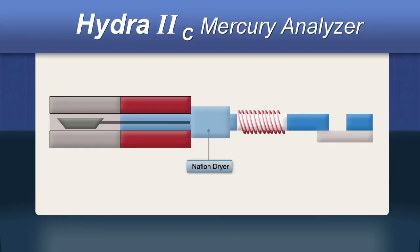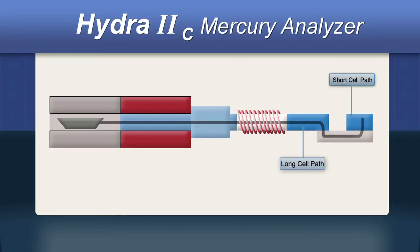The mercury is then swept through a dryer and onto a gold trap, often referred to as an amalgamator, where it is concentrated and immobilized. The trap is then rapidly heated, releasing the mercury which flows into the atomic absorption spectrometer.